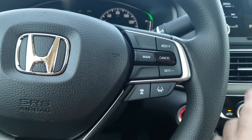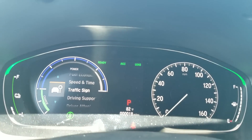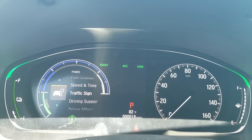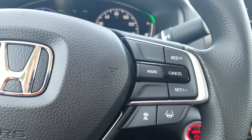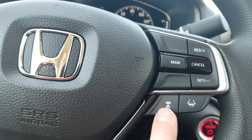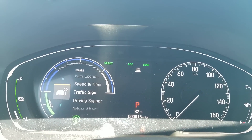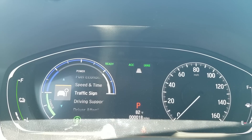Moving over to the other side — this is where some of my Honda Sensing features are. To initially get them ready, I would press the main button. When I do that, you're going to see ACC and LKS come on — that stands for adaptive cruise control and lane keep assist. For adaptive cruise control, once I get up to my desired speed, I press set, then I can select the distance it keeps between me and the car in front. The more boxes you see, the more space it will keep.